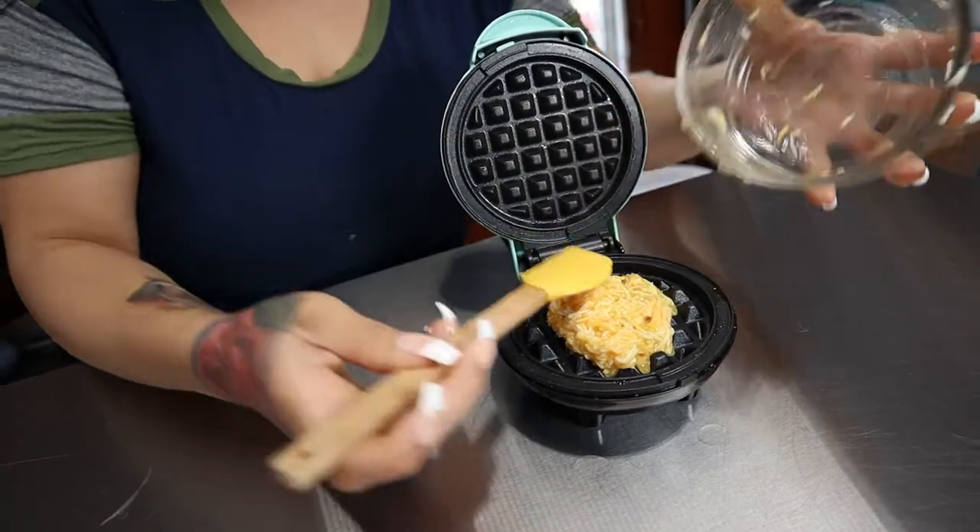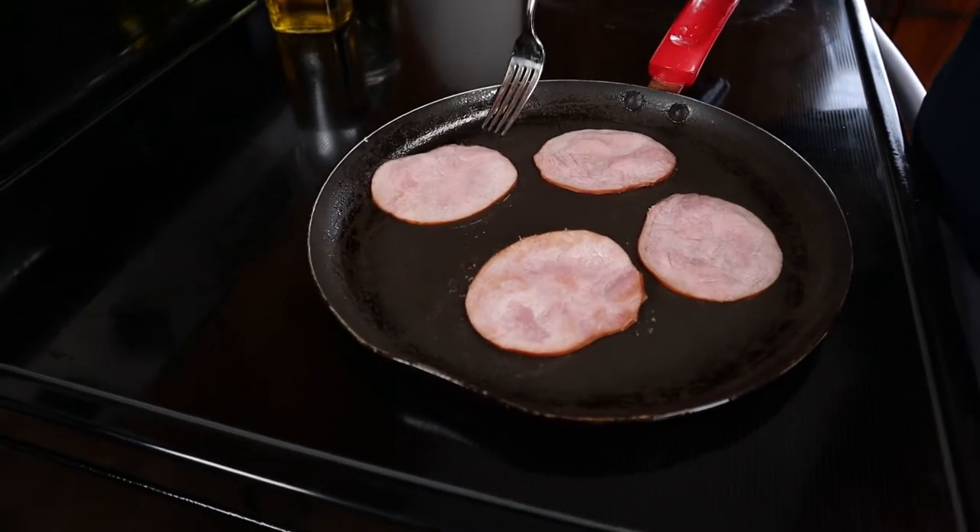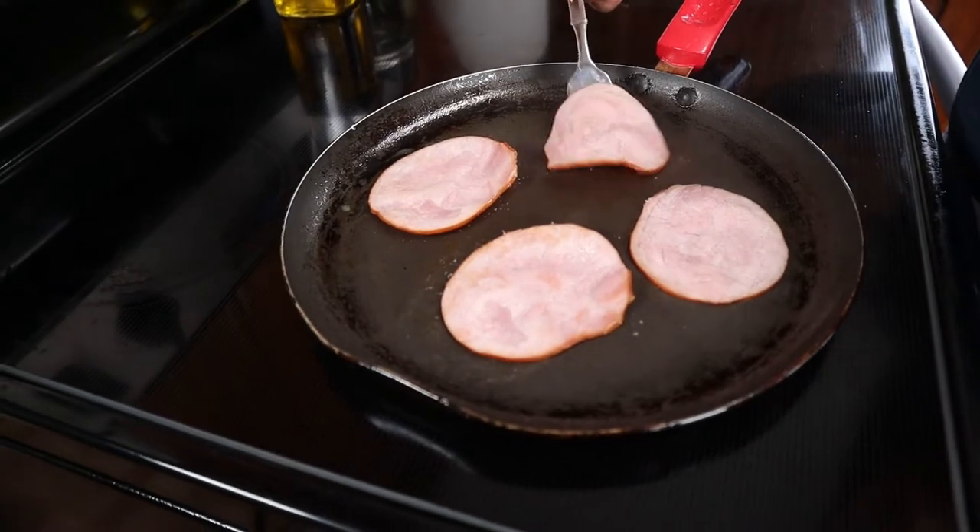Now we're going to start cooking up the other half of our waffle mixture — just do the same thing, pour it on there and spread it out. Our Canadian bacon has been cooking so I'm just going to flip it. It doesn't take long to cook, about a minute — you just want to heat it through.